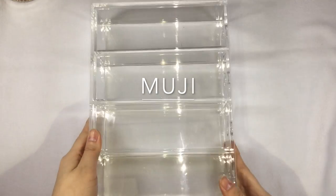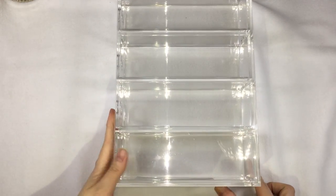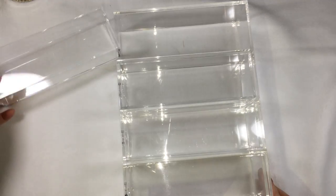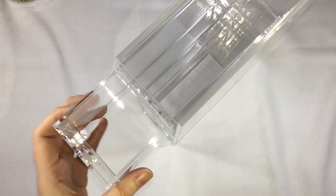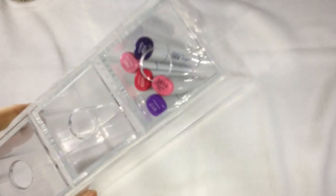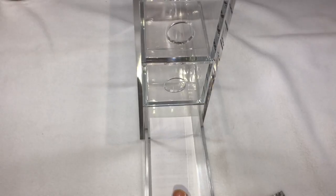Our next item is from Muji. I kind of forgot the price in Japan, but I saw this in our local store, Muji Philippines, and it costs around 1,650 pesos. What's great about this is the size is just perfect for Copic Markers, so I think this is great for Copic Marker storage. You can use this either vertically or horizontally, and you can change the drawers to either way. If you can find these acrylic organizers locally, then you should buy them there, because if you go to Japan, it will be difficult to bring home in the luggage. That's what I learned from this trip.